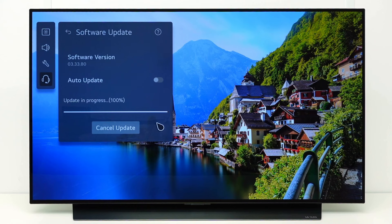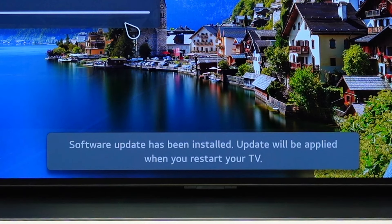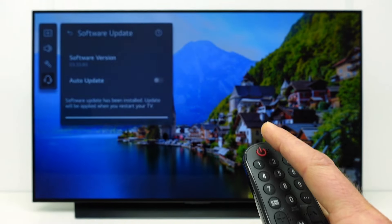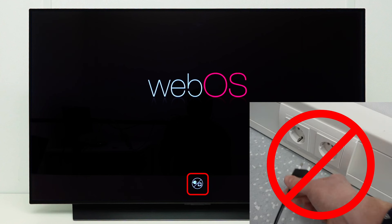You can go back to the update menu to check the status. At the end of the process, the TV will show a message that the update has been installed, and will be applied when you restart the TV. Turn your TV off and on. The update is now being applied on the TV. Do not unplug the TV during this process. This could damage the TV software.